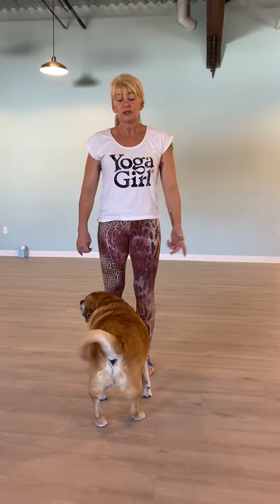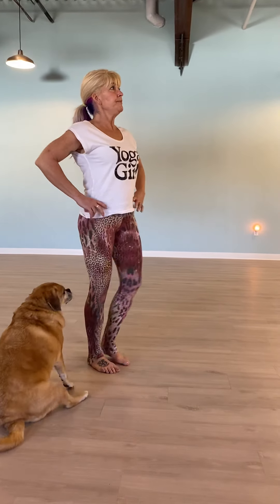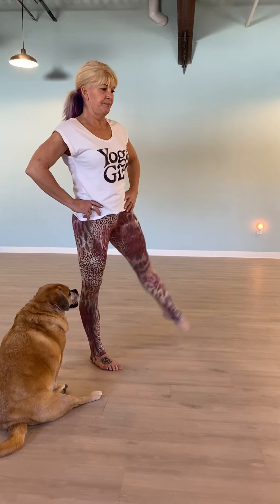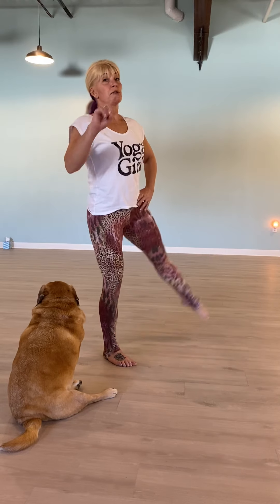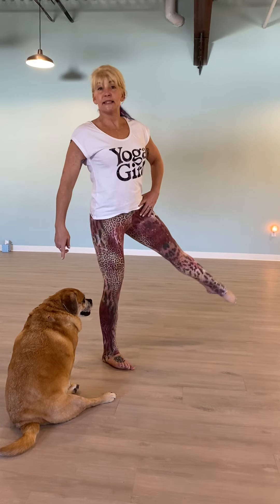If you don't have a band at home, you can just do leg lifts out to the side. I'll do a leg lift besides mine with the band since you don't have one at home. Get ready — you can go faster or slow. You can do this laying down too if you don't want to stand up, but it's good to practice your balance because we all need our balance so we don't fall down and hurt ourselves. That's about halfway.